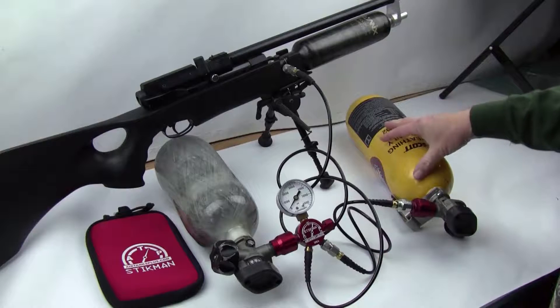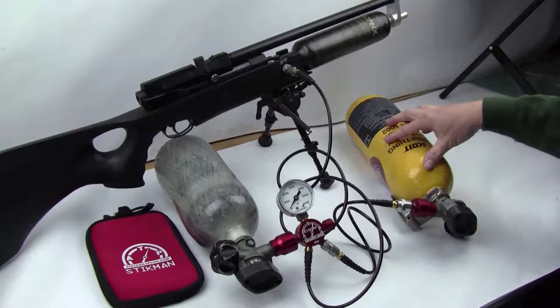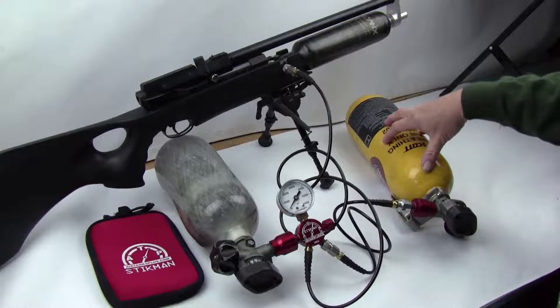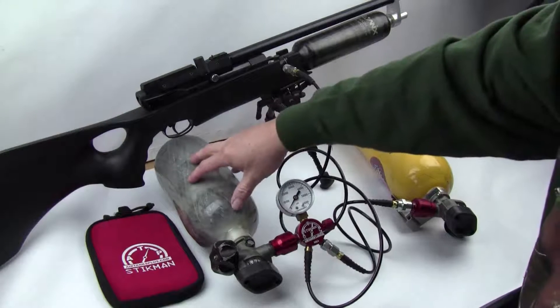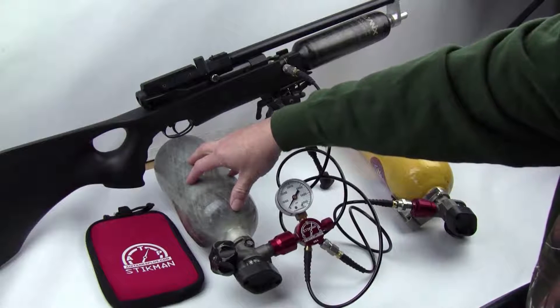What I have is a low pressure tank over here — this one has about 2600 psi. And this one is sitting right at about 4100 psi.